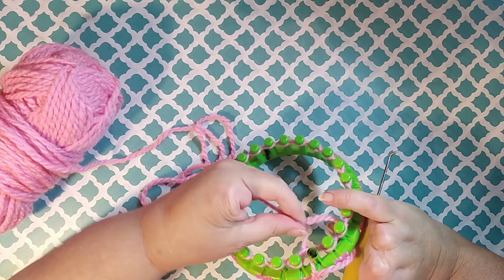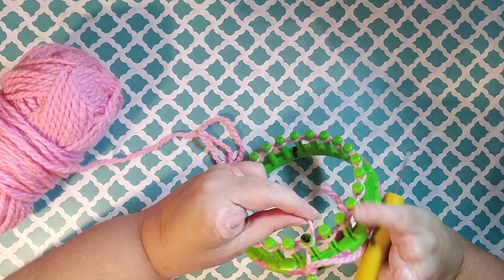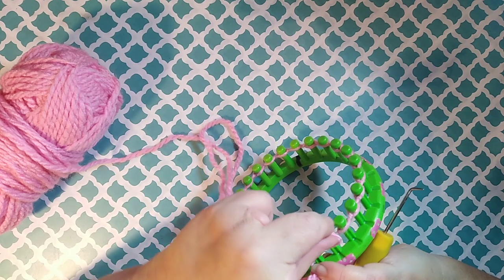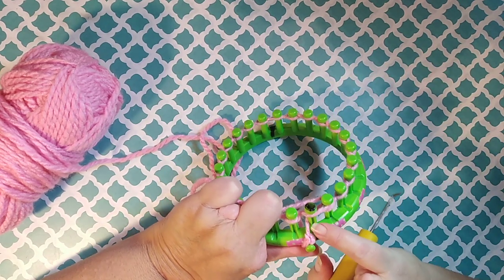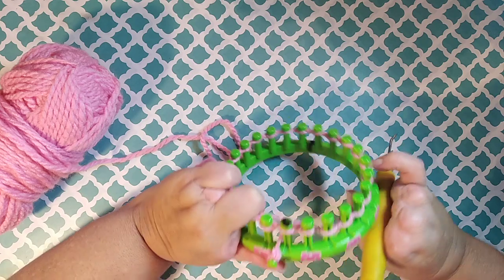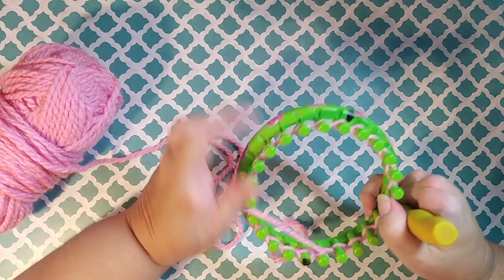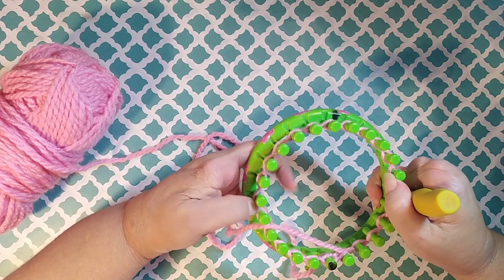Then you would just continue on if you were going to do a U-stitch. You would just lay your yarn on the first peg, kind of skipping it, because that would be your first bit of yarn on that peg. Then you would go to your next peg and start working with your U-knit, E-wrap, or whatever your pattern called for.